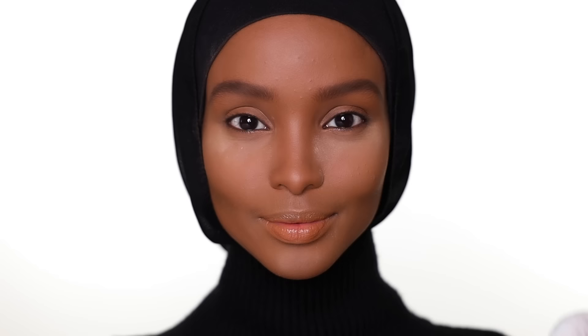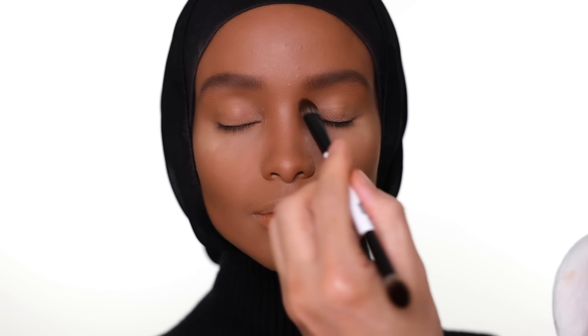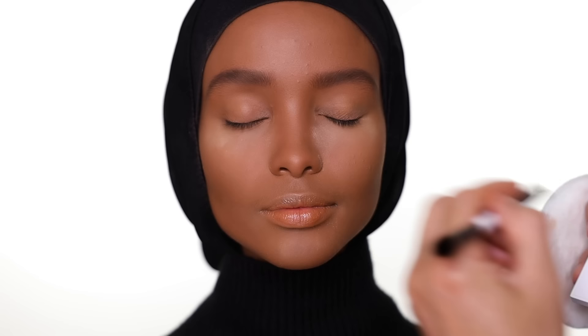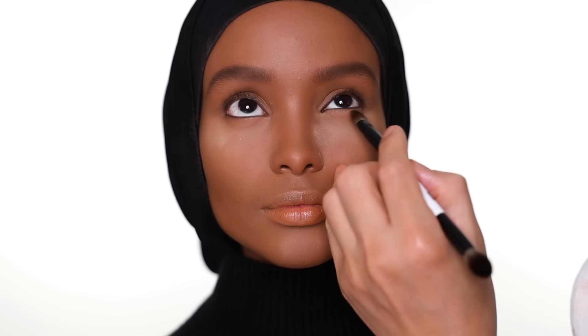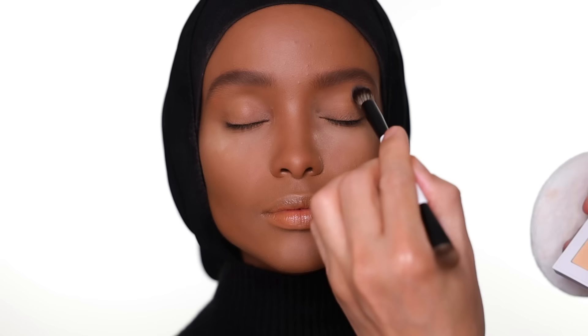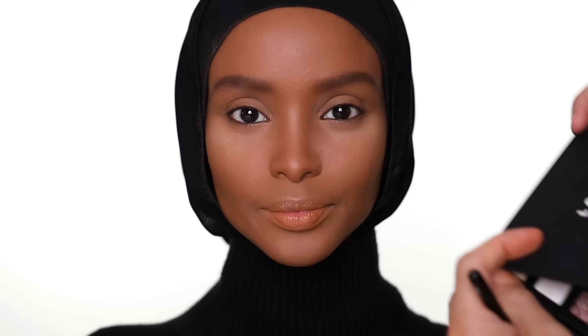To prime the eye for makeup, I'm using the palette from Makeup by Mario. I'm just priming the product all over the lid, also a little bit on the lower lash line. Then I use the bigger floppy brush to blend. Then I use some clear brow gel to keep the eyebrow in place.